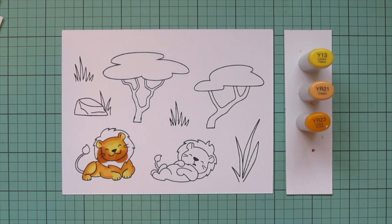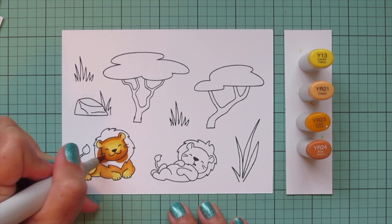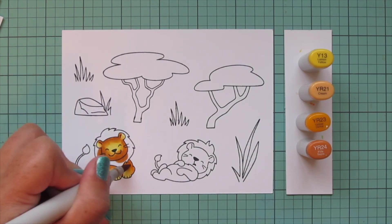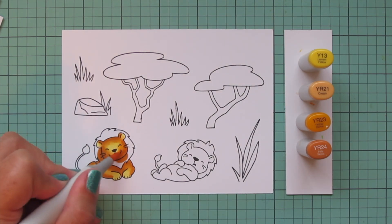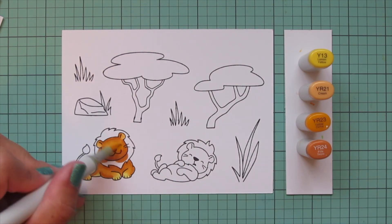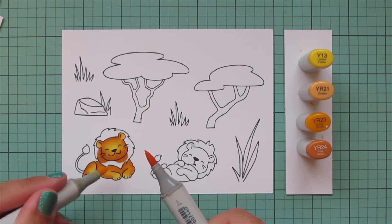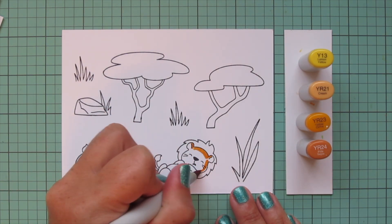I'm going to add that Y13 to the highlighted areas on his hindquarters, his paws, and the top of his face. It wasn't quite dark enough though - I really wanted a bit more contrast, so I decided to do a second layer and introduce one darker color: the YR24. I'm continuing to do this second layer, adding that shade to deepen things up, blending out with the YR23, and then bringing in some YR21, taking that almost all the way down. I'll use a little bit of Y13 in the center to warm up that combo and make it a bit more of a golden yellow-brown. I did a little tip-to-tip action with both of those shades to smooth out the transition areas and was much happier with that.